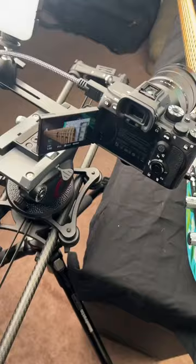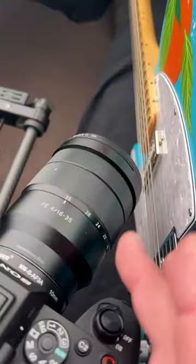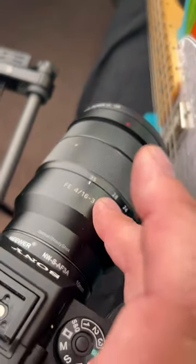Hey everybody, hope you're doing well. I am just filming a new video on my Telecaster that I had painted. I have maybe one of my favorite setups to get a beauty shot. I have my normal camera, the A7S3, and I've got my 16 to 35 f4 right here.